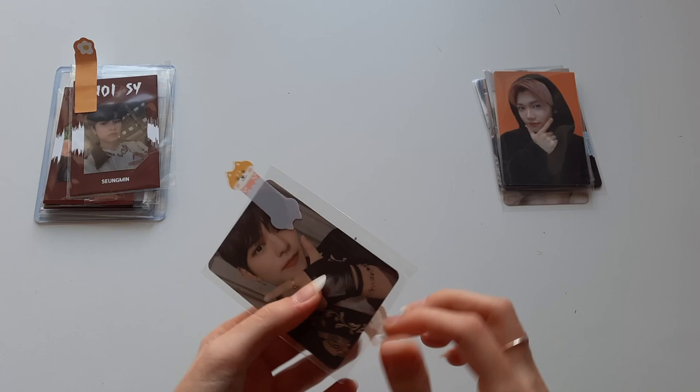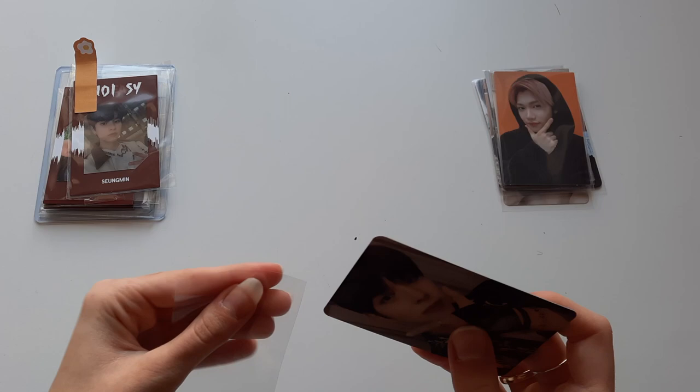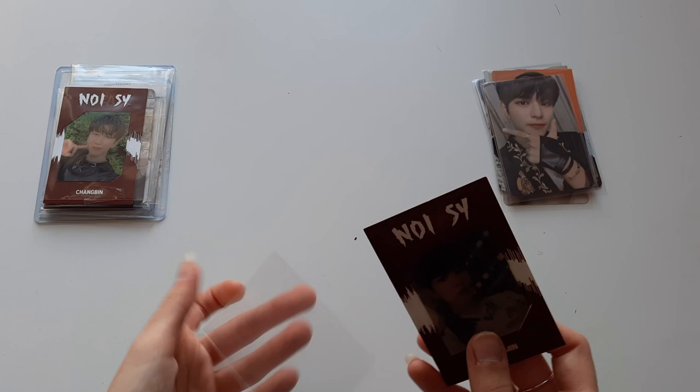Next I have Sungmin's hanbok version from In Live. I really love this outfit on him — I think the ornament looks so pretty, and generally In Live is one of my favorite eras for Sungmin because I think the black hair really suits him. Now we have some more No Easy cards — the red border pre-order cards that I was missing.